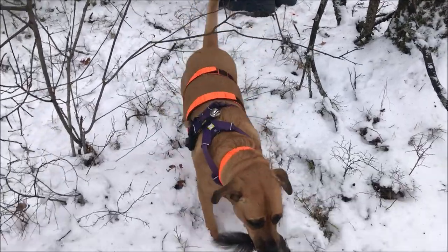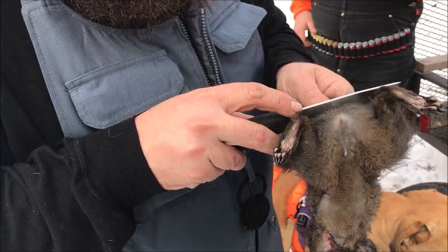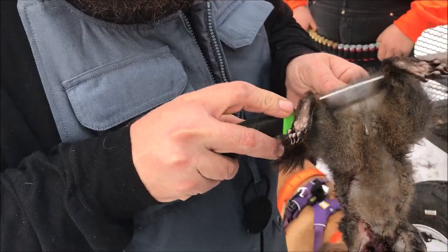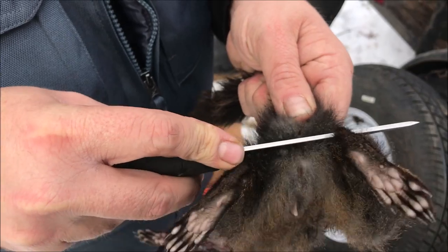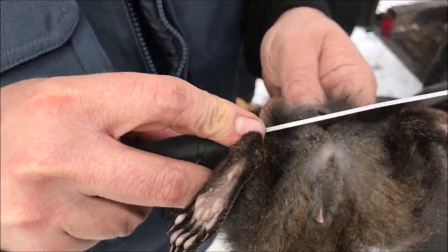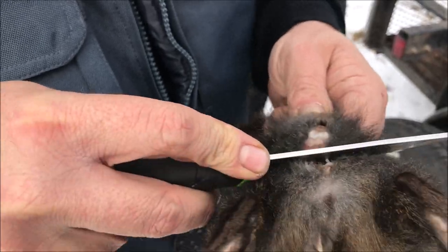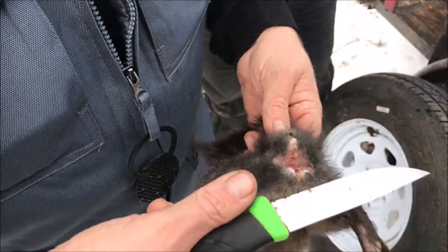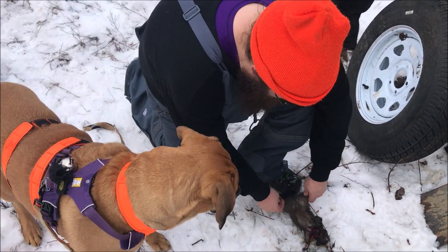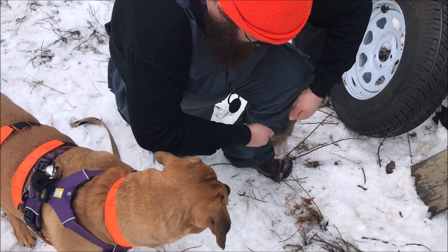Take it to John. You brought him in — good girl. John doesn't know how to clean a squirrel, so I'm going to show him. You come in just under the anus and slice up toward the tail. Once you sever the tail — don't cut your finger — step on the tail and pull the legs straight up.